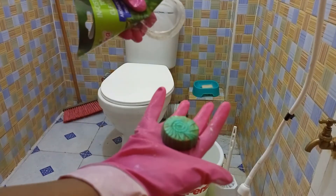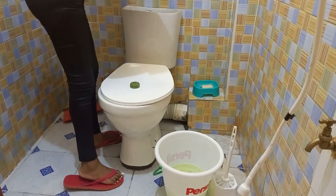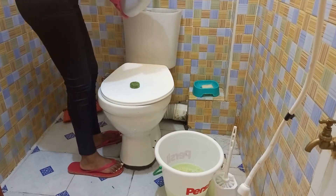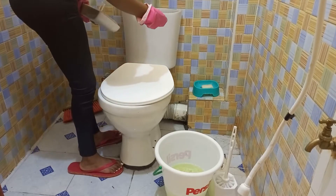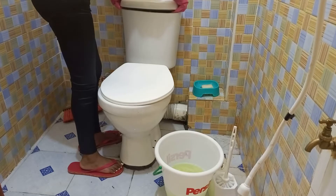Put it away from where your water outlet is so it won't block the water flow. Before you use it, just make sure you give it about 10 minutes before the first flush. I'm going to be showing you how the first flush looks like later on.